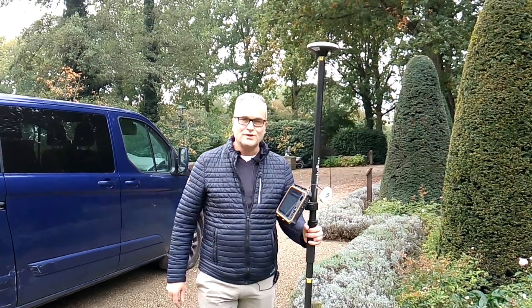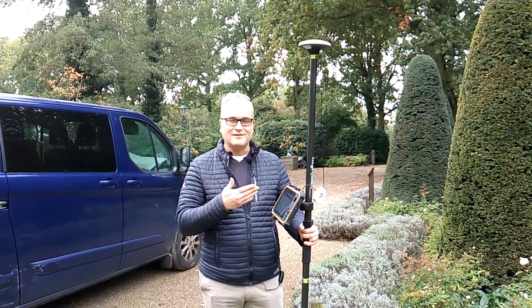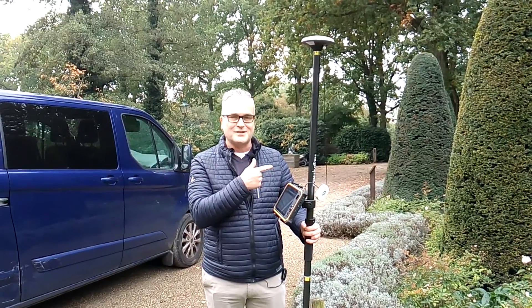And if you want to know how to survey a plot of land, please check this video on my left or my right side.